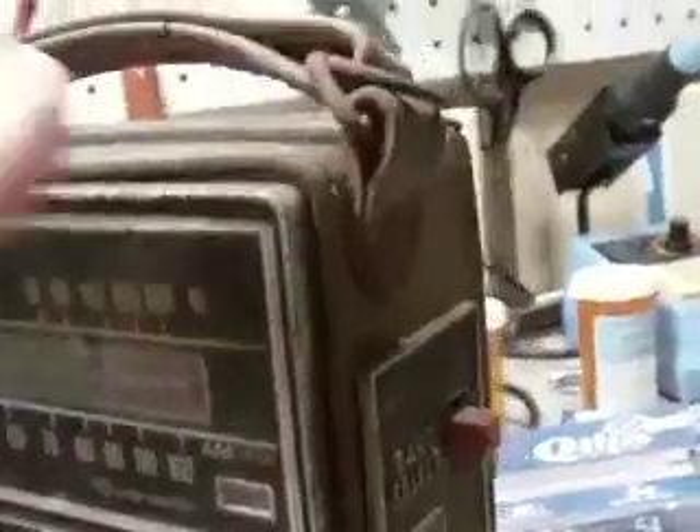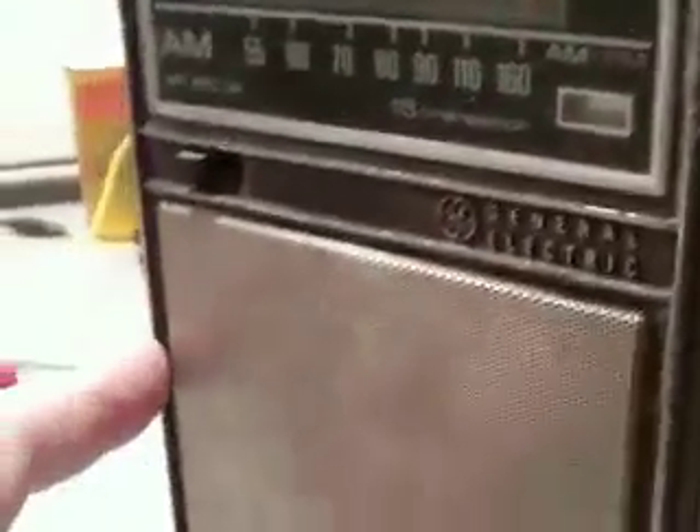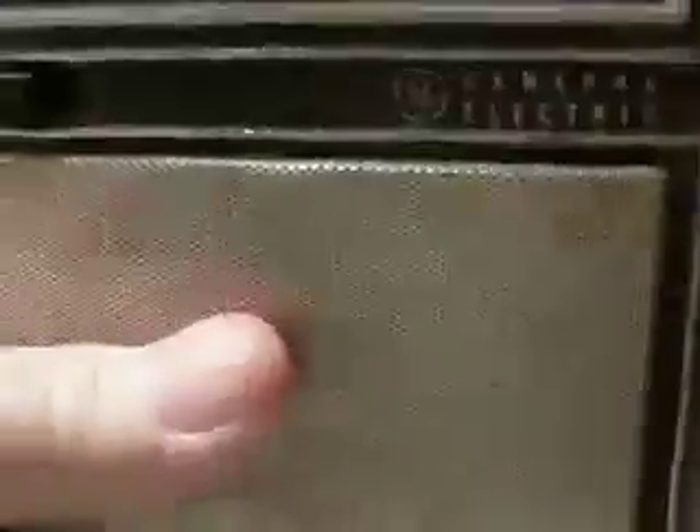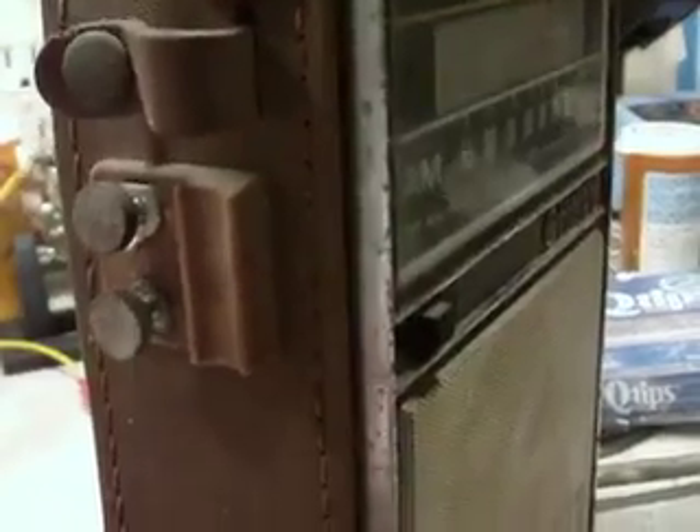This is metal, by the way. The one I had back in the 70s, I'm pretty sure was all plastic. This one's definitely metal — it's got some weight to it. And I don't remember mine having these external antenna connections on there, which is really handy, actually.